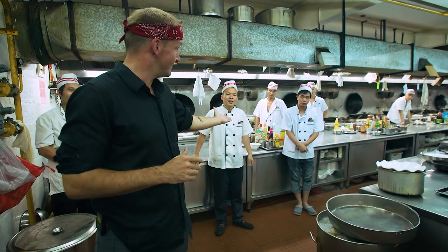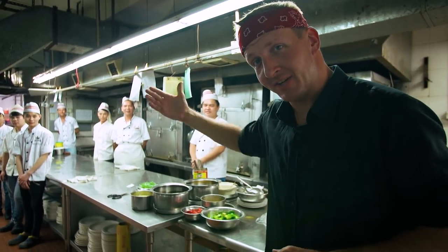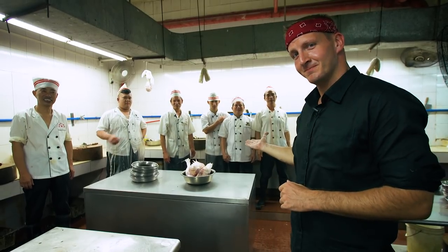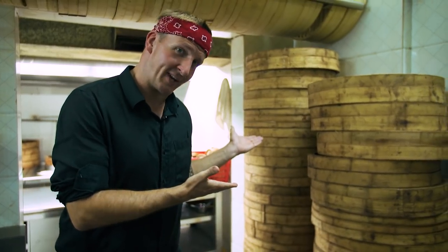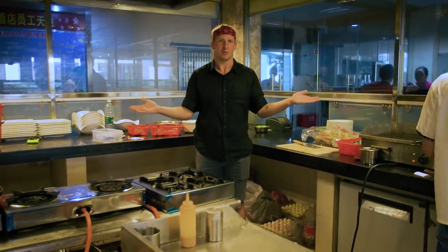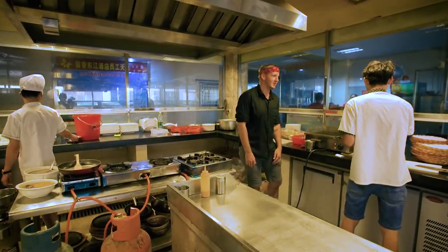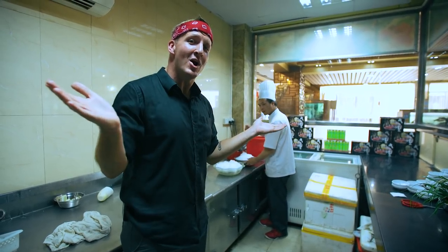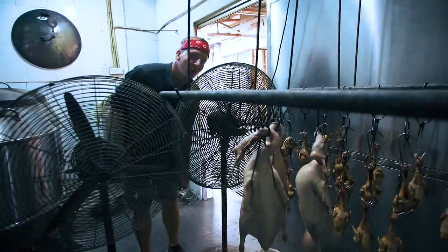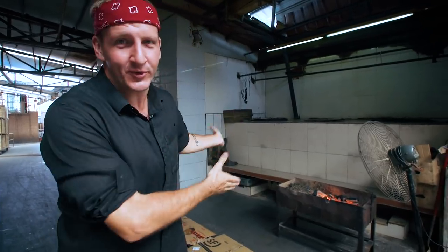This is the wok station. The steaming station. The cutting station. The butchering station. The dim sum steaming station. The dim sum dough rising room. The oven room. The meat grinding room. The dim sum prep room. The roasted meats room. The pan frying room. Ni hao. The sashimi room. The fruit cutting room. The livestock area. The meat drying room. The rice cooking room. And this is the roasting area, and this is where I'm going to be hanging out today.